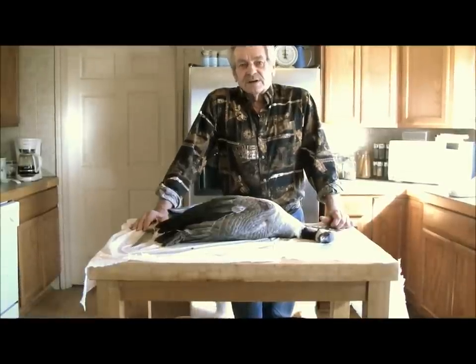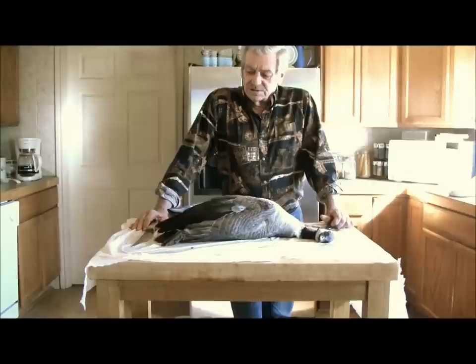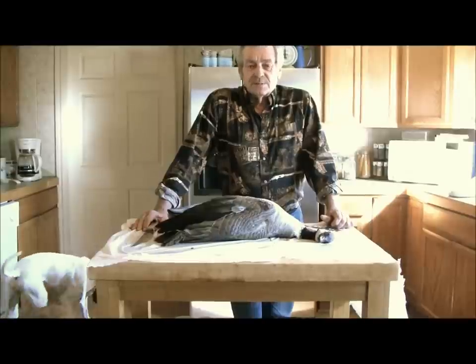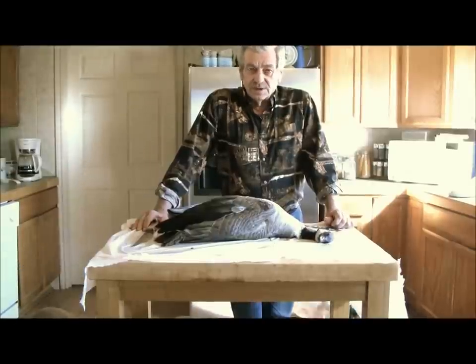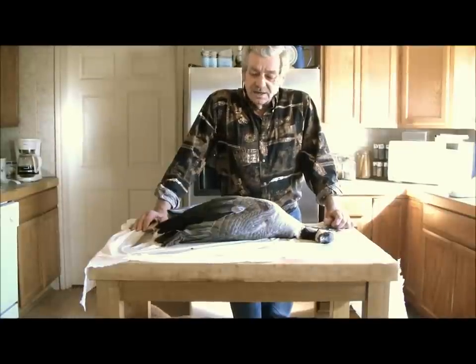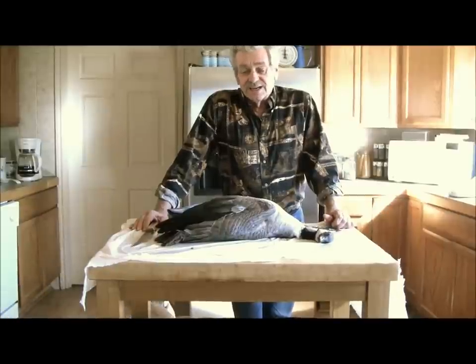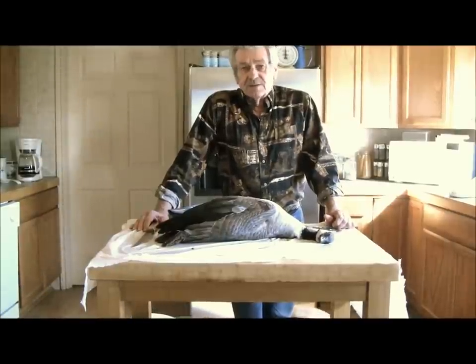Welcome to PrairieFoxSurvival.com. I'm Richard, and we got us a goose yesterday and we're getting ready. Some of my friends wanted me to do a video on how I dress one out. This is going to be a little more difficult inside — I didn't have time, it got dark on me last night.